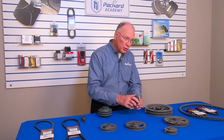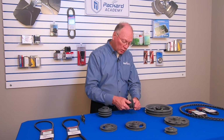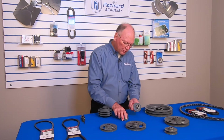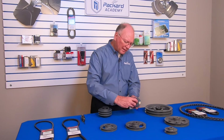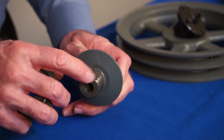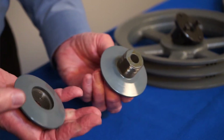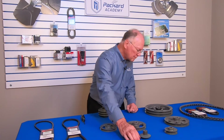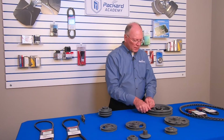Always make sure you are tightening the set screw onto the flat. There are two flats on here, so that gives me the opportunity of 180 degrees between the variances I see in that adjustment.